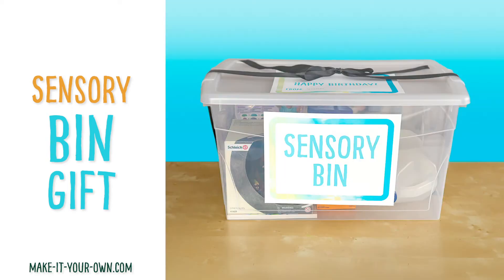Hi, welcome to Make It Your Own. Today, let's make a sensory bin for a holiday gift.